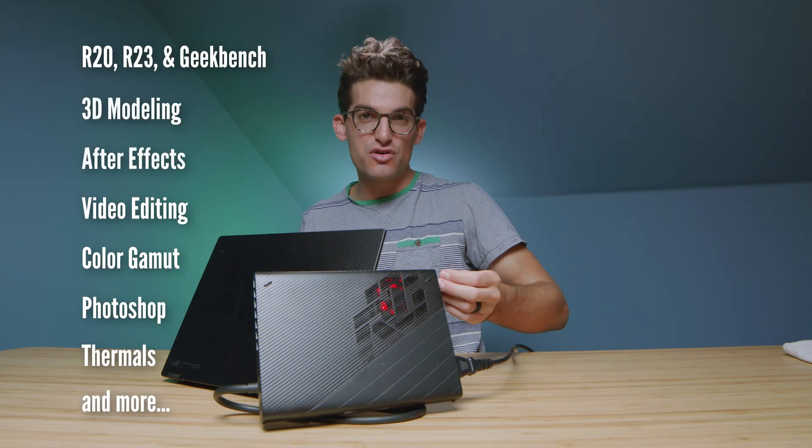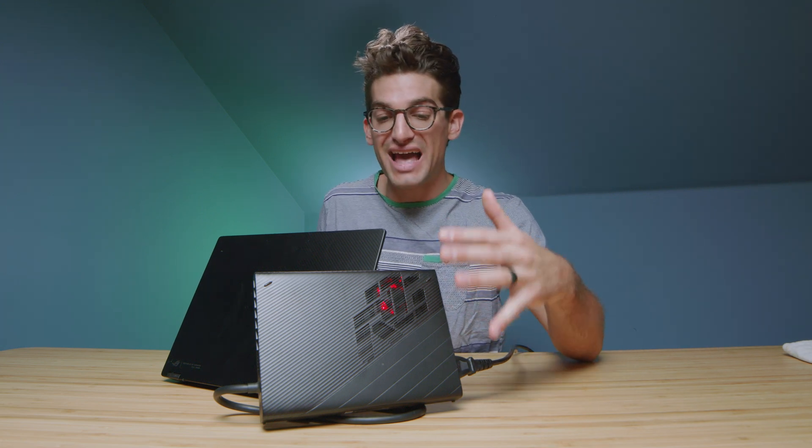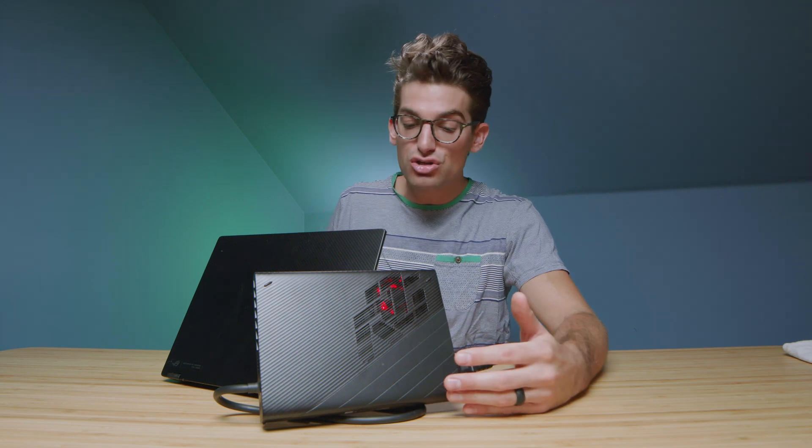They call it the Asus Republic of Gamers XG Mobile — an RTX 3080 mobile GPU hooked up to the Asus ROG Flow X13, a 13-inch thin and light laptop that I've done a full dedicated review and unboxing of. This video is focusing on the performance increase and usability of the XG Mobile. Is it beneficial to add this RTX 3080 to this laptop?